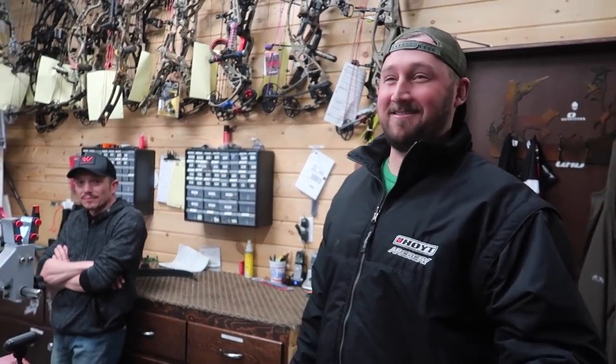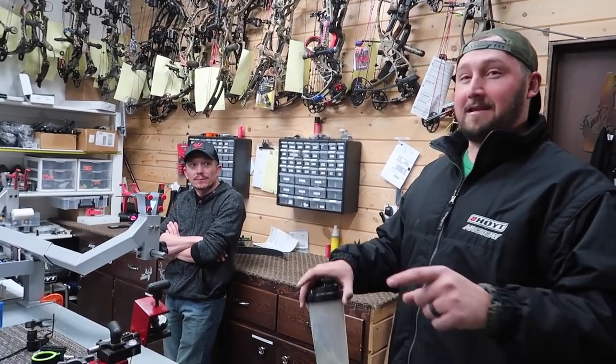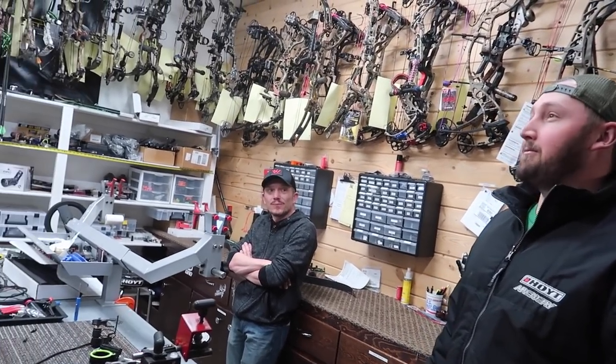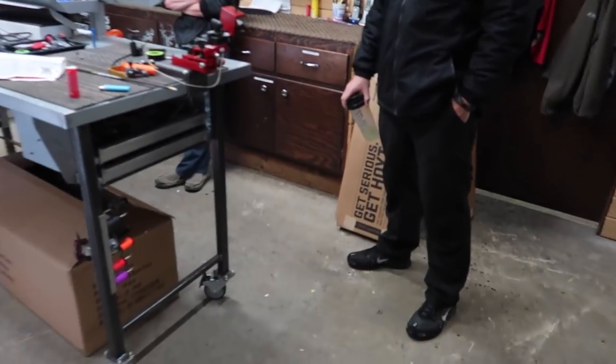You guys selling a lot of bows? Yeah, it's been busy. Tax return season, man — guys are getting their money. For a bow owner it's go time. You've got five months to get ready, and a lot of guys are preparing now instead of waiting until August. You want to get your bow set up now so you feel confident with it come the fall.